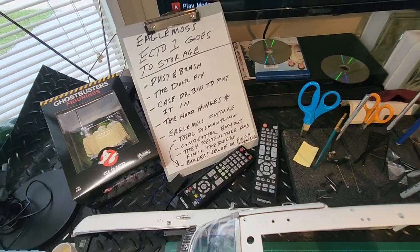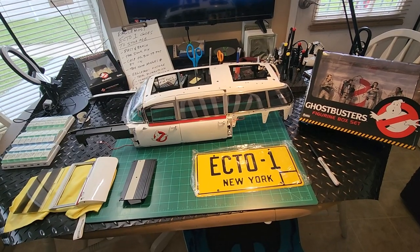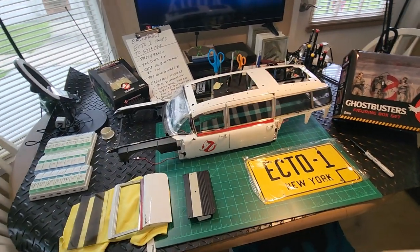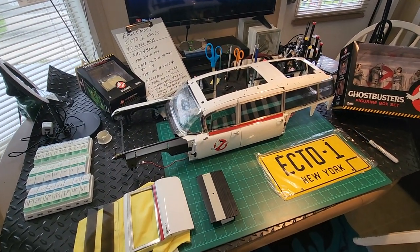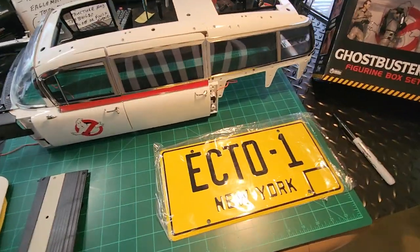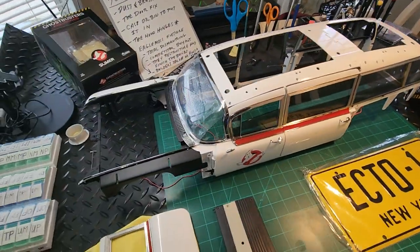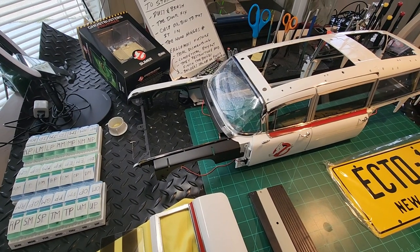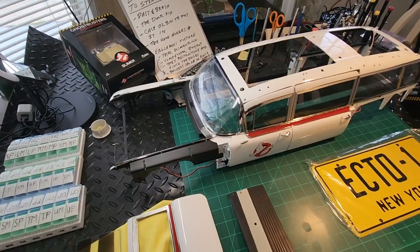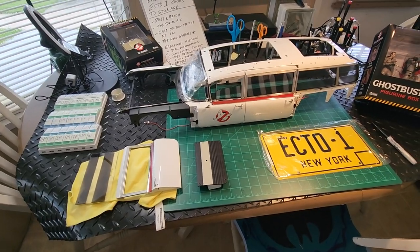I figure it's either going to be: they totally go bankrupt and dissolve and become nothing but dust in the wind, or one of their competitors will buy them out and hopefully continue these builds — hopefully at relatively the same cost and product quality. The other option is that they restructure and come back. We might get that news by the end of the year — maybe they'll be ready to come back in the new calendar year in January.